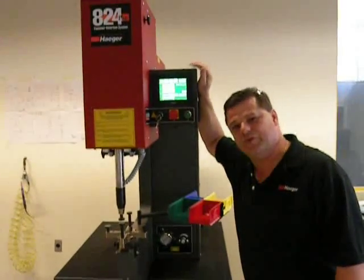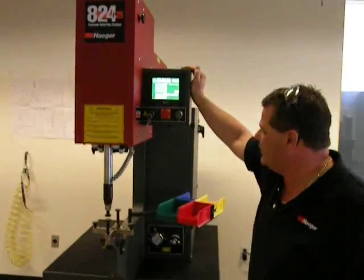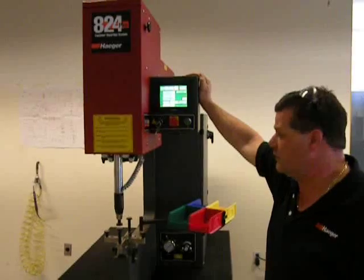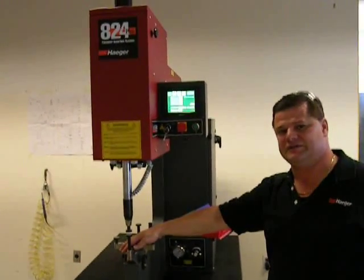Hi, my name is Ron Boggs. I'm with Hager. What I'm going to explain to you today is show you a machine — it's an A24 Plus with four automatic stations.